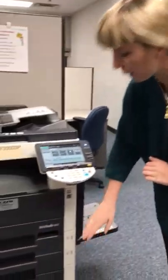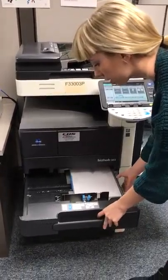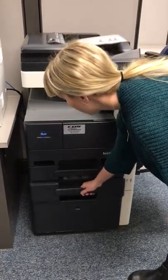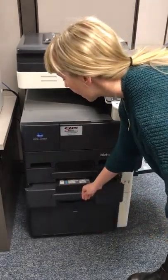I just want to list a couple of brief things with you. Be sure before you make any copies that you are going through and checking the paper sizes. In this first tray we have the standard 8x10, and in the second tray, if there is any need to, we have the legal document size, which is 8x14.